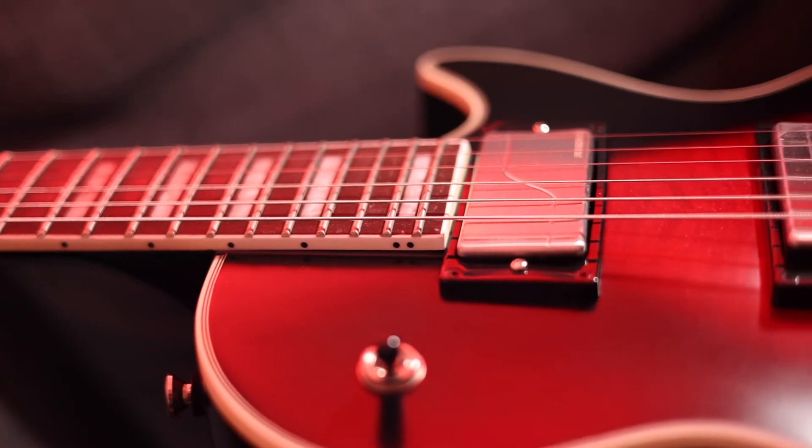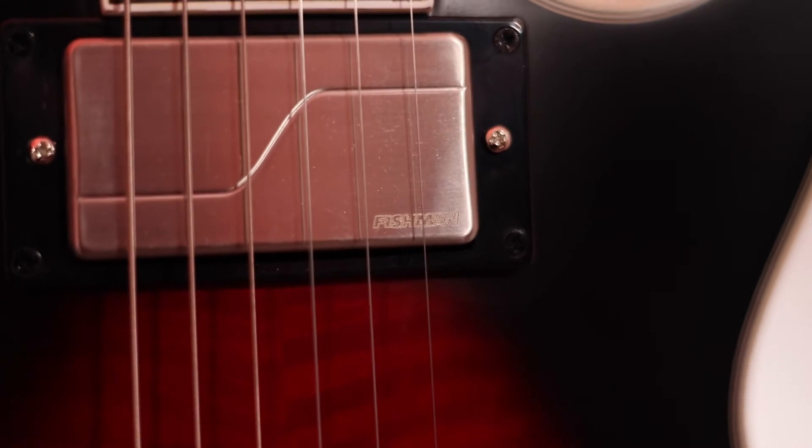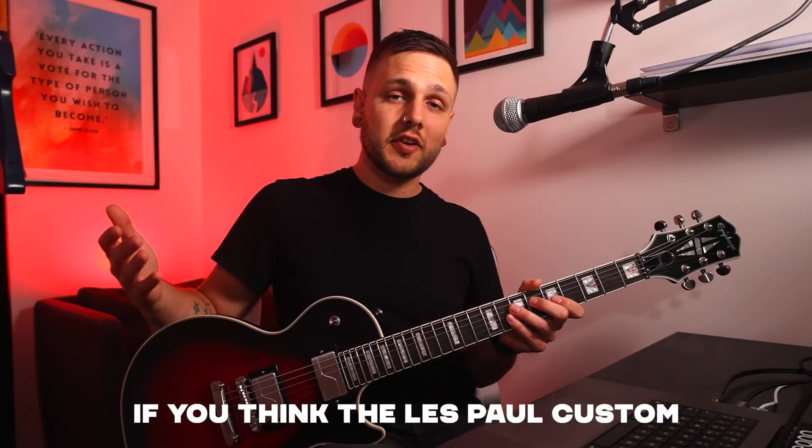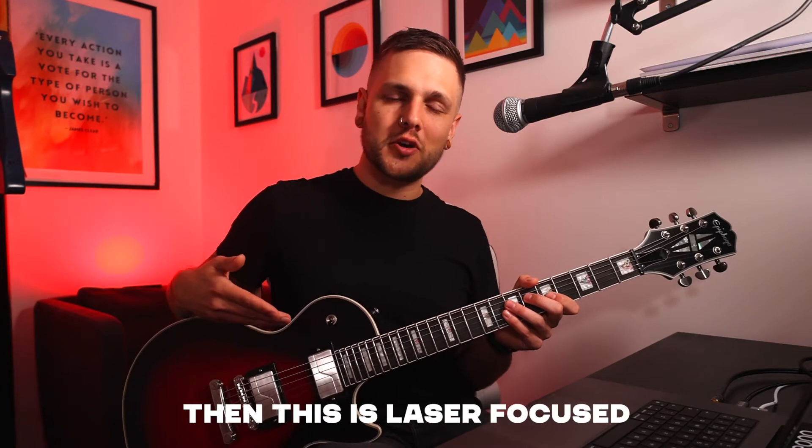It's got 24 jumbo frets, Grover locking tuners, contour carves, weight relief, and the Fishman electronics that I mentioned a minute ago. If you think the Les Paul Custom is a refined all-rounder then this is laser focused and knows exactly what it is. It's unapologetically a rock and metal guitar and I think that's sick.